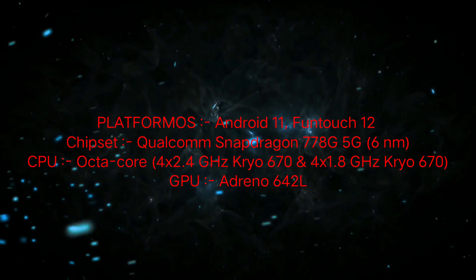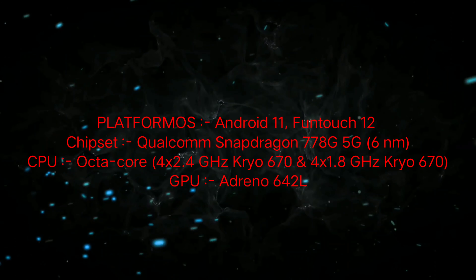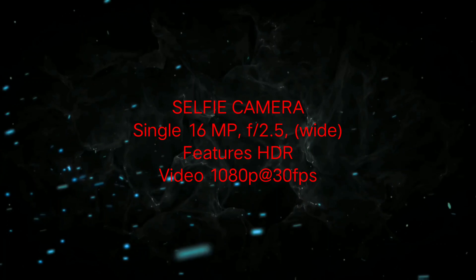This is a Qualcomm Snapdragon 778G 5G processor, built on 6nm technology, with an octa-core CPU.